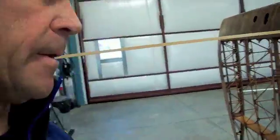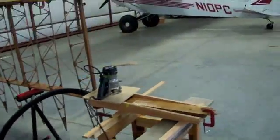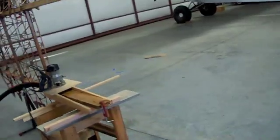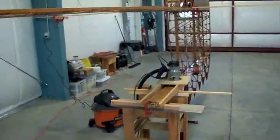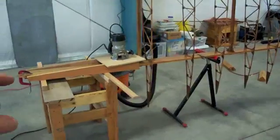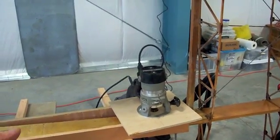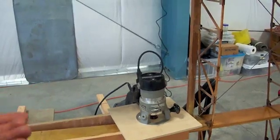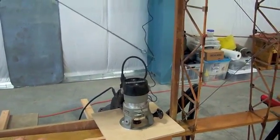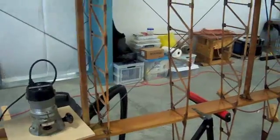Now I'm going to cut the splice into my spar. As you can see, I've set my wing up and it's sitting there pretty much level. When you cut your splice and get down to the very end where it finally cuts through the board, you want to make sure there isn't any spring left — it can bounce back up. So the spar is unloaded, I've got it clamped and secured, and it looks pretty good.